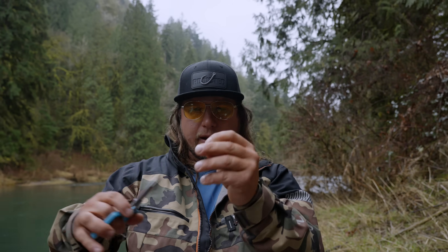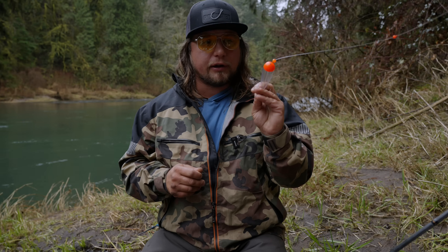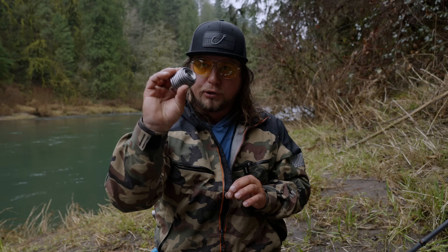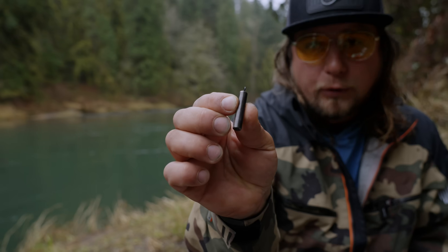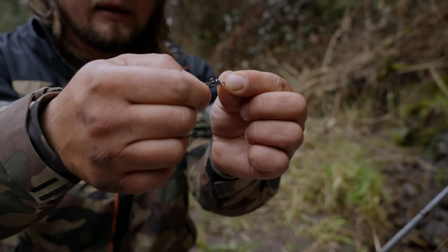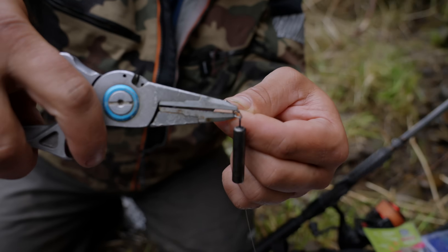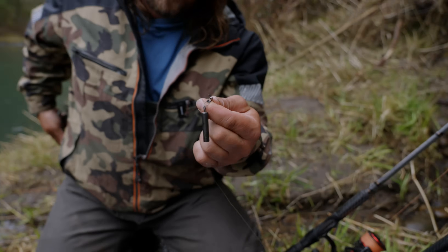Now it's on to our sinker or lead setup. It's very important to pair the right amount of lead with the style of float you're using. Today I'm using a half-ounce float, so I'm either going to cut a piece of pencil lead or use these handy Dave's Tangle Free Stick Weights in the half-ounce version. I'll add it right onto my snap swivel. A little trick of the trade — I take my pliers and pinch down the little metal sleeve so that thing doesn't come flying off while I'm fishing.